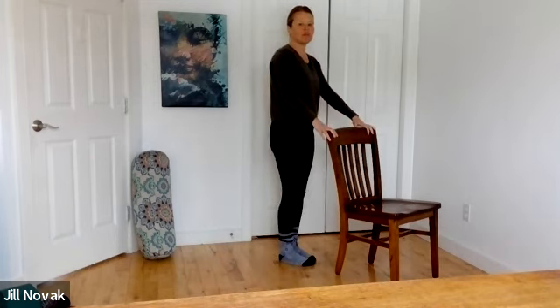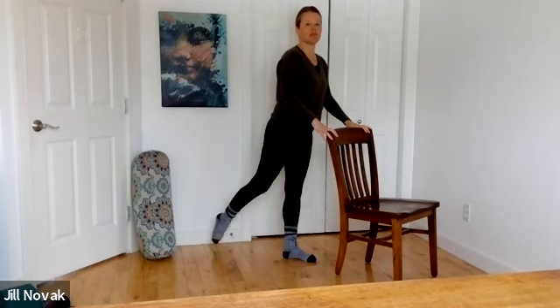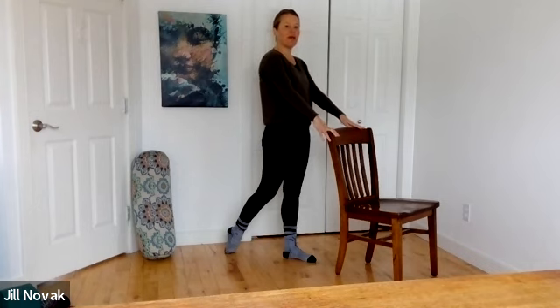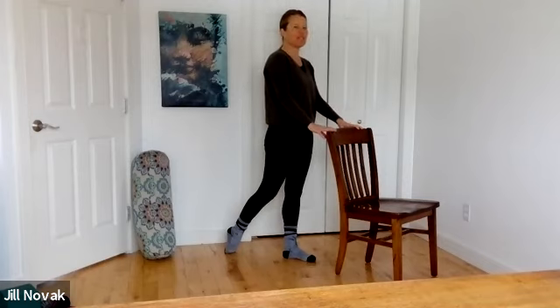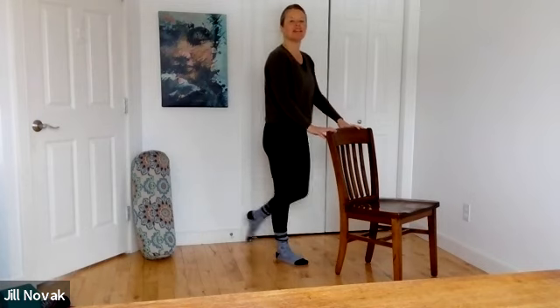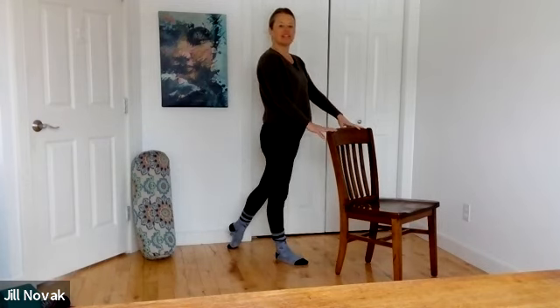Start to slide one heel back behind you and put the toenails down onto the floor. With those toenails down, perhaps your body will let you lean back, stretching the top edge of that foot — maybe it's just a tiny hint of a stretch. Then the other side: toenails pressed into the floor, leaning back only as much as that front side of the foot will let you.